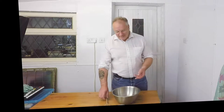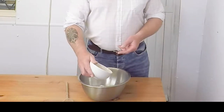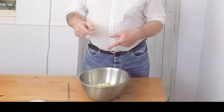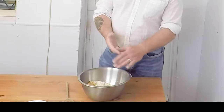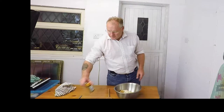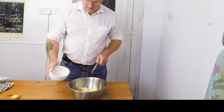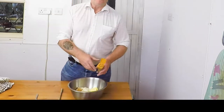First of all we're going to pour in the flour, then the brown sugar, then the rolled oats. In a second I'm going to go get the butter — I've got the butter from the fridge and I've got some cinnamon. We're going to put the butter in and the cinnamon. I'm not going to measure the cinnamon out, I'm just going to pour it in.